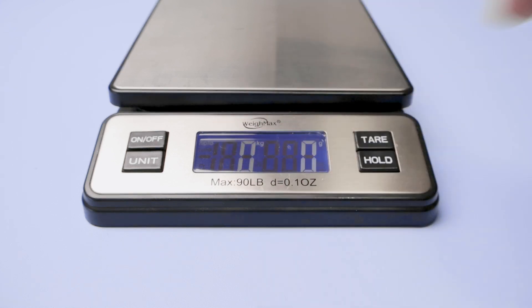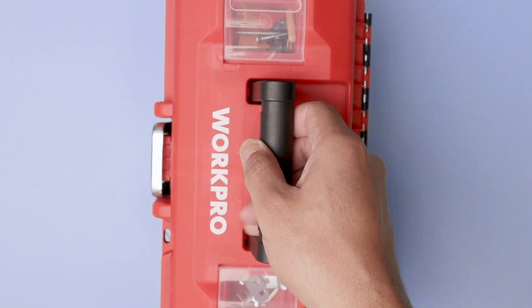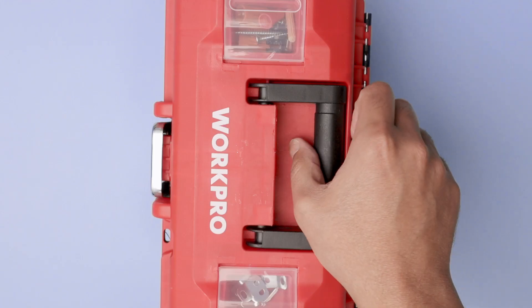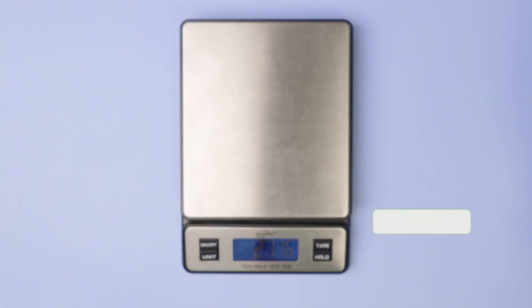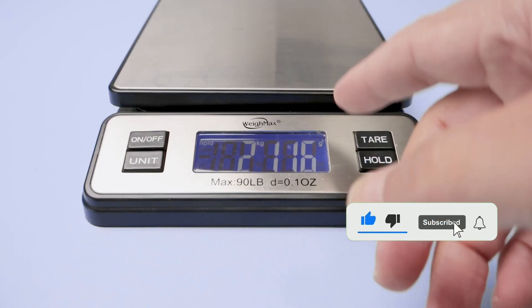You see it's blinking here — hold — and then let me just put this box. It's blocking my view so I don't see the LCD screen, but I just heard a beep and then I know that I have my information there. So here we go: 2 kilos and 116 grams.